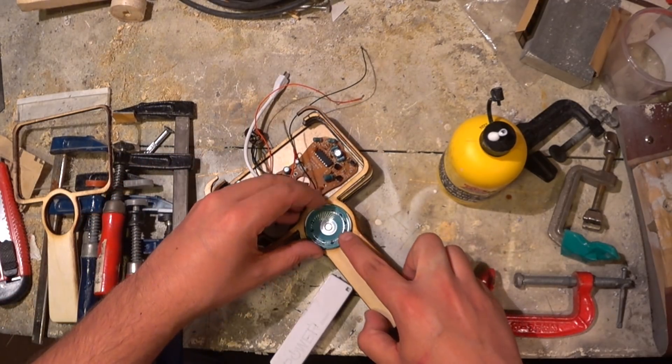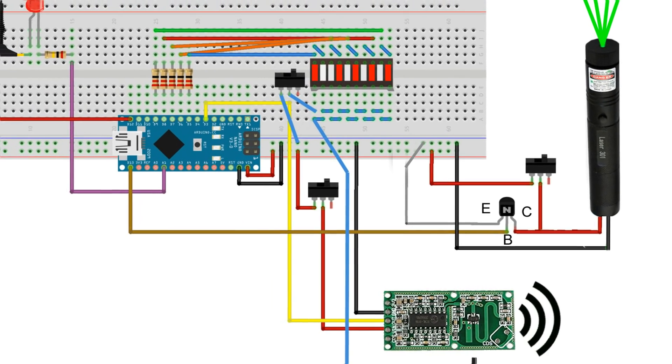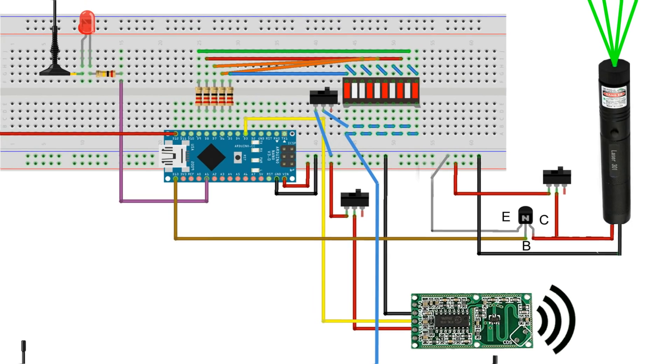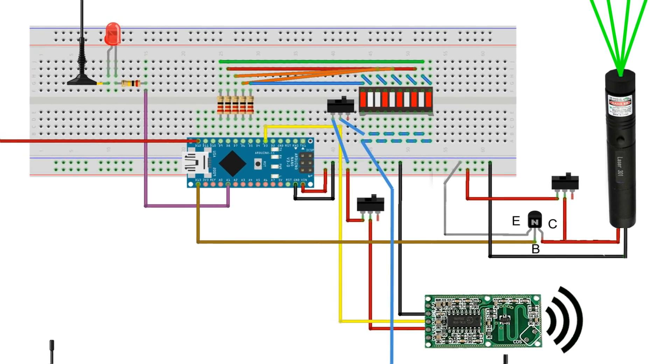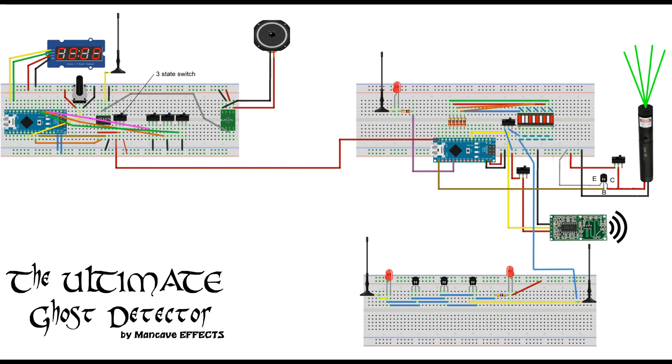Next thing is the ghost trap feature, by adding a microwave radar motion detector circuit that detects movement even through walls in a radius of about 5 meters. The green laser grid will help identifying any movement in the dark. It will be the 6th feature of my ultimate ghost detector.